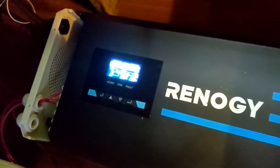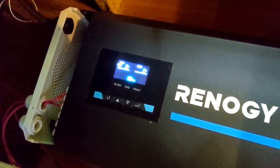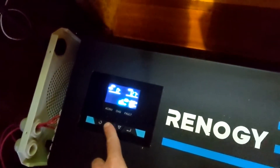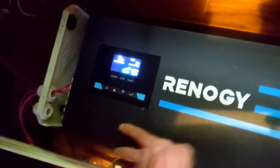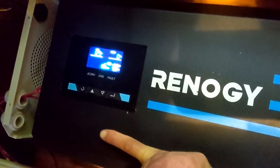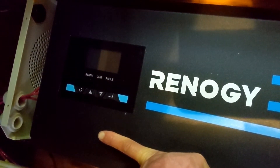Now it's going to turn back on — the fan's on. Battery's reading 12.9 volts, which is interesting because it's actually much higher than that. I wonder if there's a bad connection.